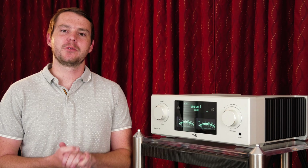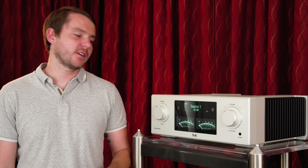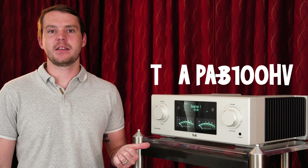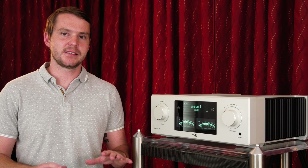Hey everybody, thanks for tuning in. I'm Luke with Big Kids Toys. We got an awesome episode for you guys today. We're talking about the T Plus A PA3100HV. It's a big integrated amp that is going to sound amazing in your room.